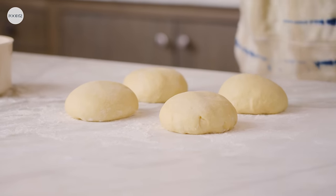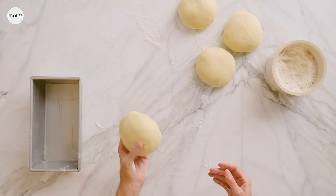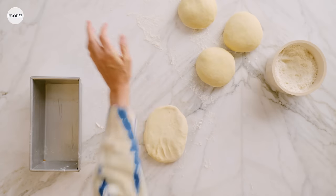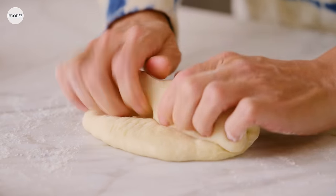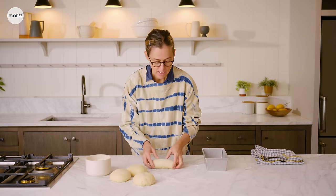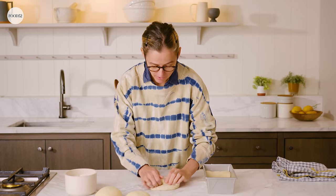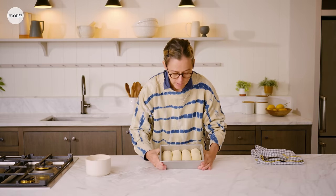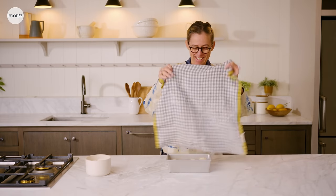They look nice and puffy and relaxed. I've got a buttered loaf pan, and for each ball I'm going to turn it over and pat it out so it's a little long oval about four inches wide. Then start at one end and roll it with your hands — it's kind of like making a little burrito — and place them seam side down in the buttered loaf pan. I almost became a bread baker, so nestle that in. We've got our milk bread — it looks like four logs — and we're going to cover it again with the dish towel and let it rise one last time before it goes into the oven.